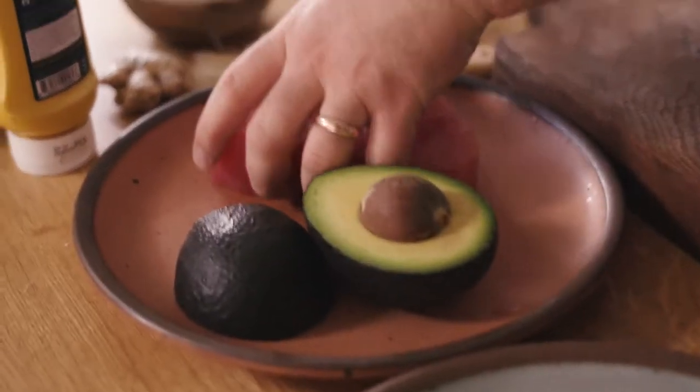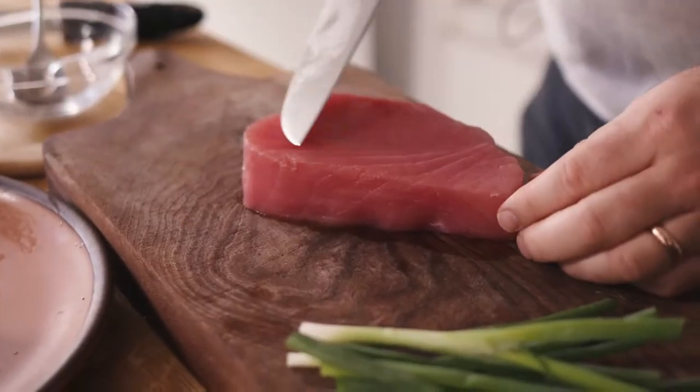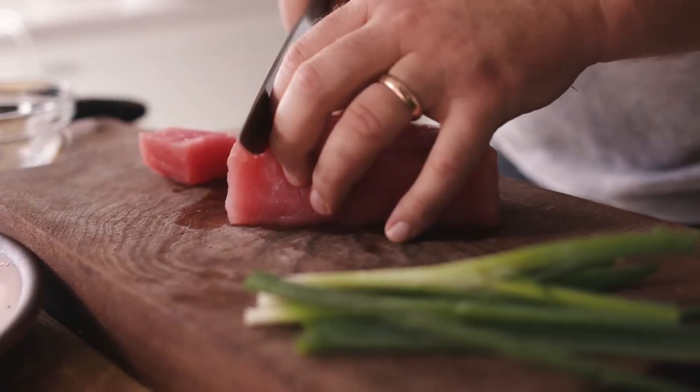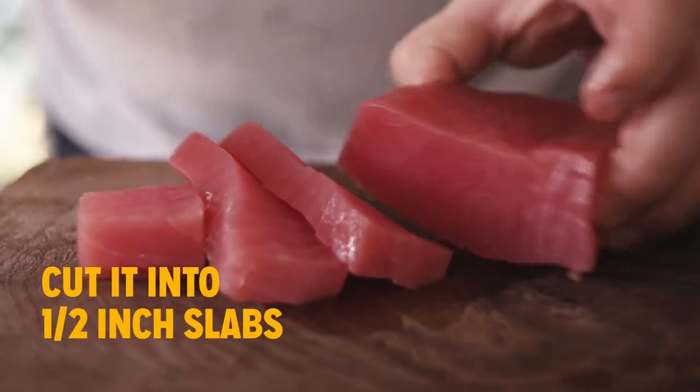First step: get some ahi tuna. I'm going to slice this into little slabs. You'll see the little lines here — you want to cut perpendicular, with long, nice strides along those lines.